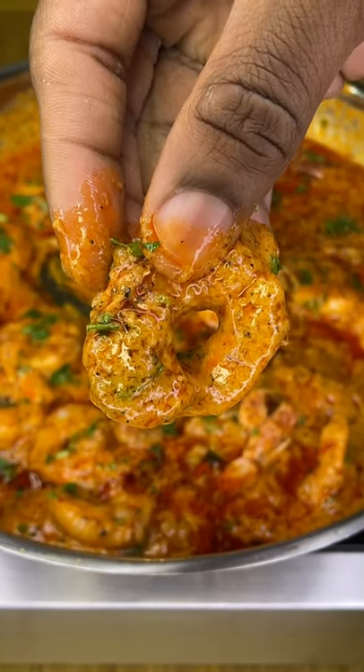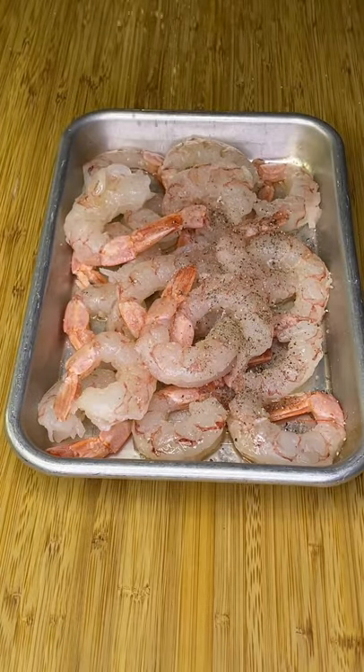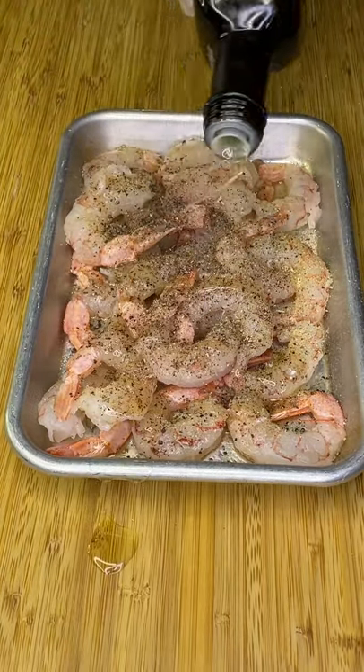This is lemon pepper buffalo shrimp and it's very easy to make. Season your shrimp with salt and pepper. Be easy on the garlic powder — it burns very quick. Then give it a mix.